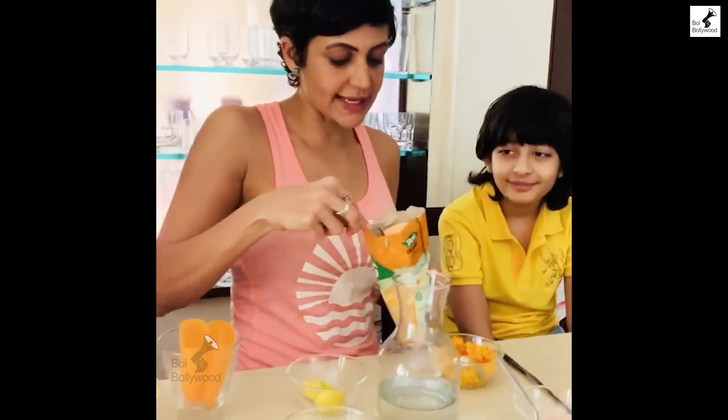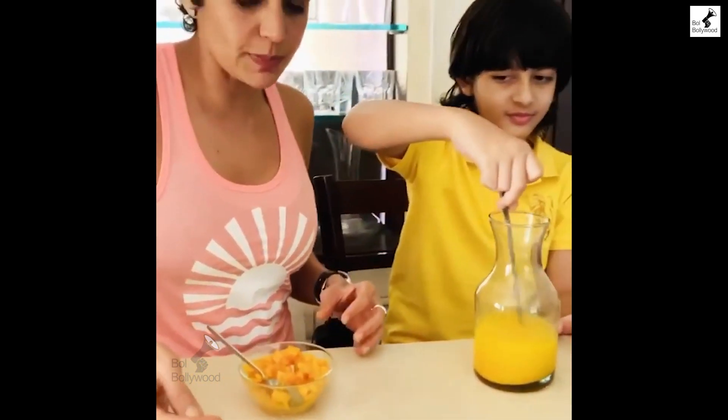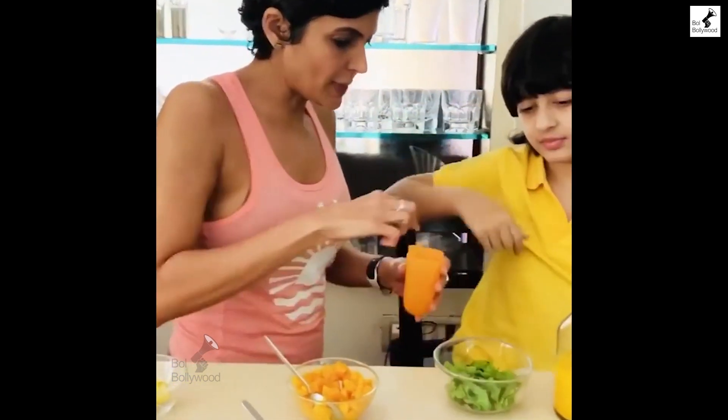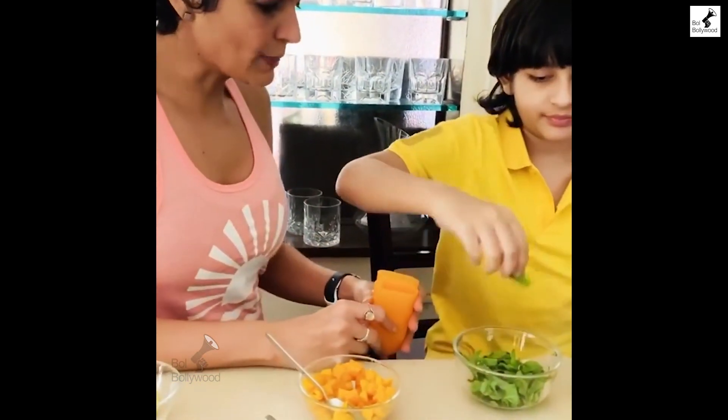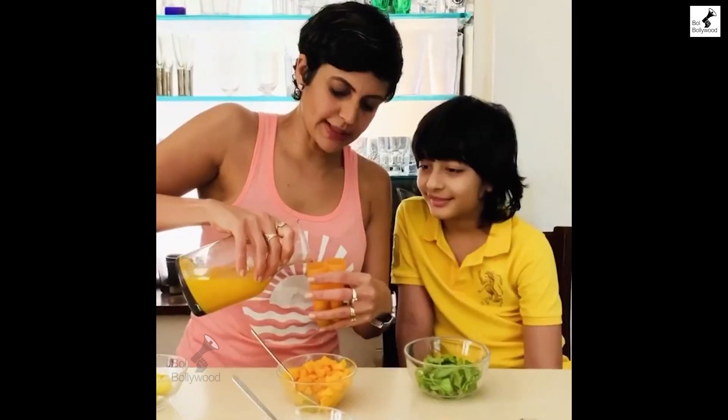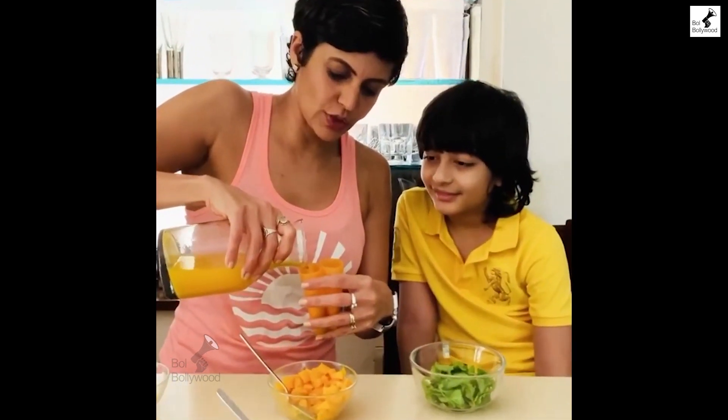Two tablespoons of this delicious tang. Add a little bit of this pink salt in. Add a little bit of lime. Two mint leaves each in these molds very quickly. Diced mango goes in.